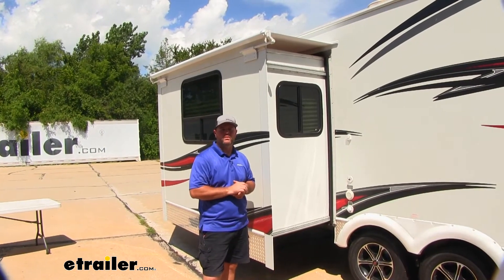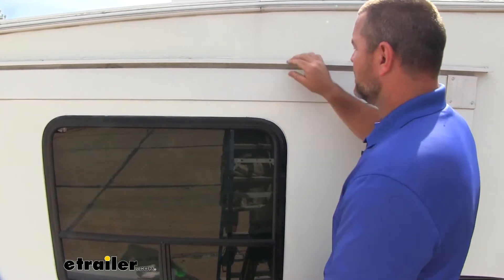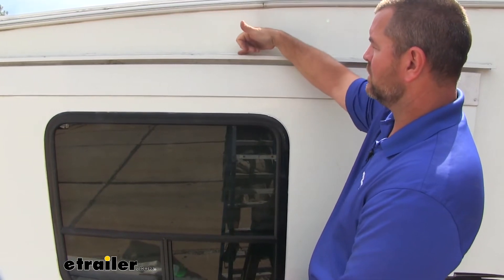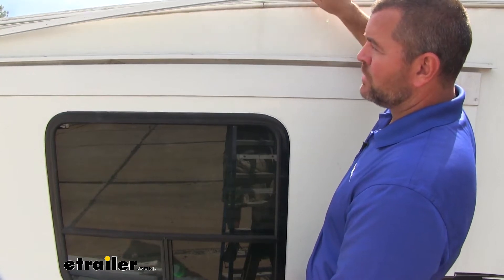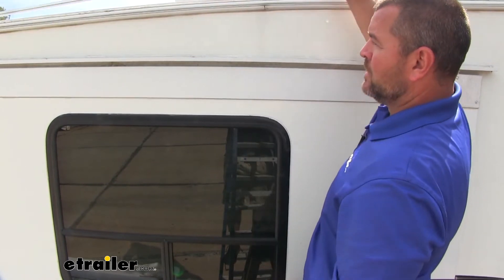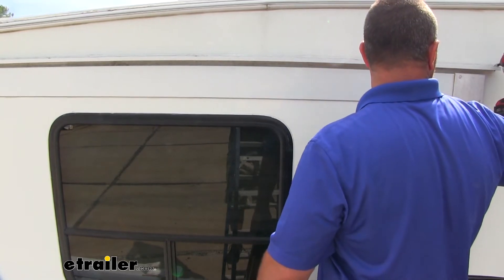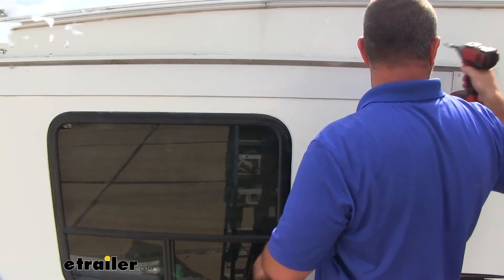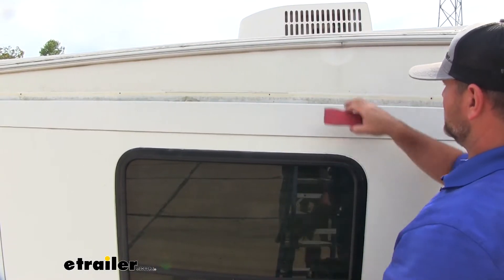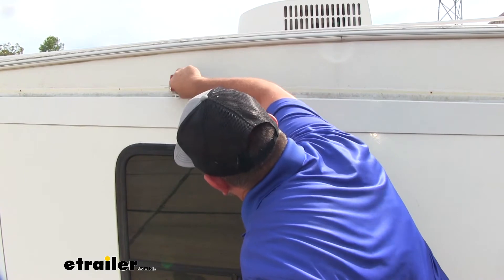Now that we've gone over some of the features, let me walk you through how to get it installed. To begin our installation, if your Fun Finder travel trailer has this gutter, it's going to have to be removed, and you're also going to have to remove all this sealant that's on there, because we're going to be installing this rail in place of it so that our slide topper will have something to hold on to. I'm using a plastic putty knife so we don't damage the side or the paneling — it should be able to just scrape it off like that.